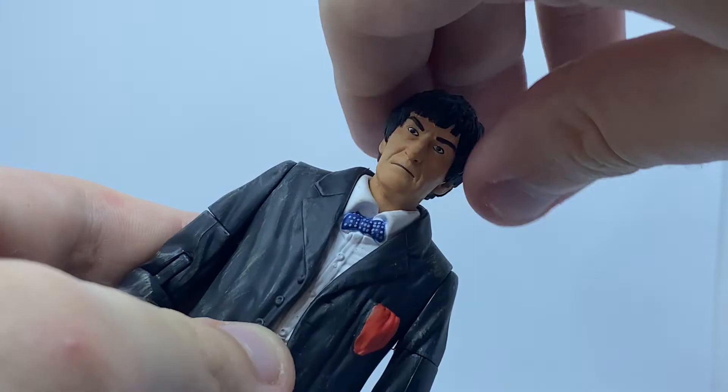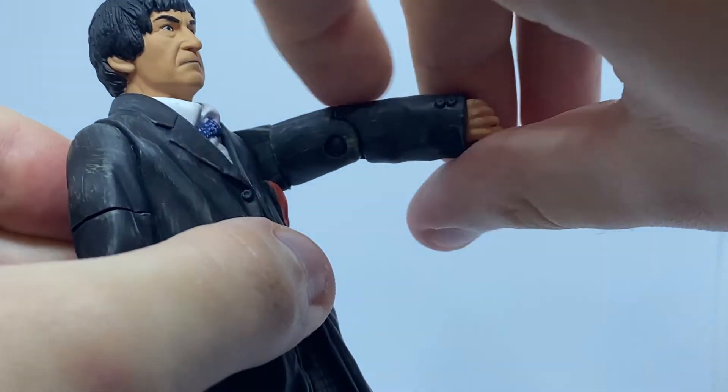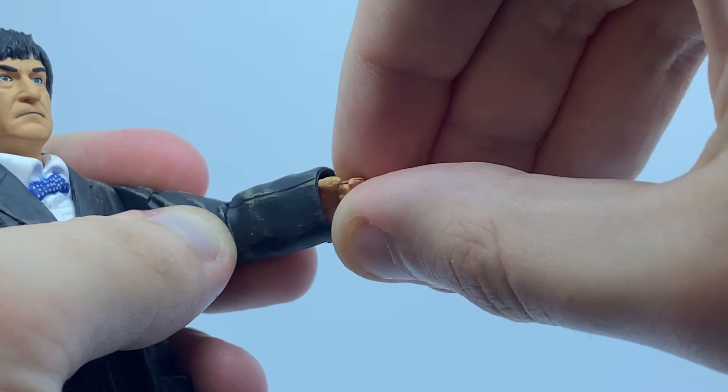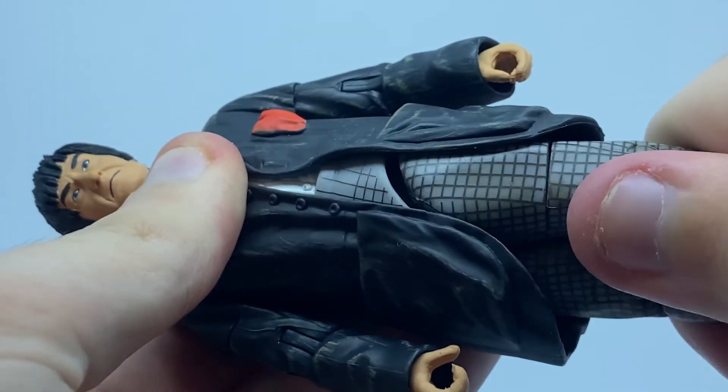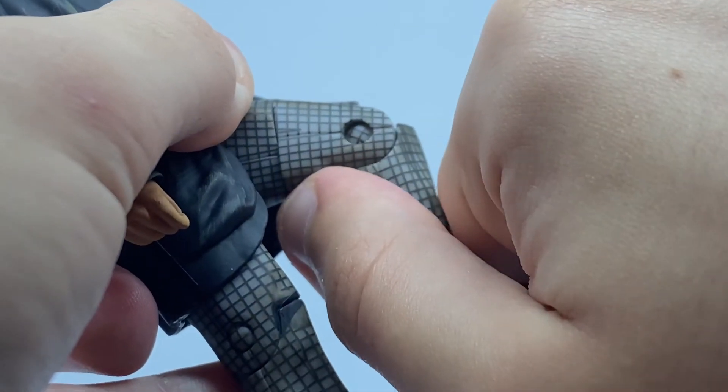As far as articulation goes, his head can turn from side to side, his arm can do a full 360 at the shoulder and bicep, bend at the elbow, and his hands can swivel but not all the way. He also has 360 degree waist and thigh articulation, his leg can kick forwards and out to the side, and also bend at the knee.